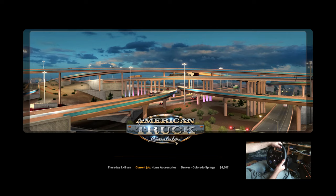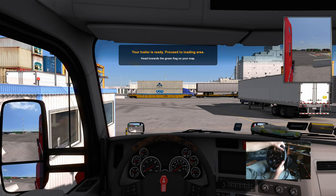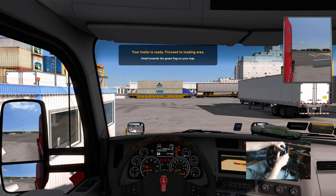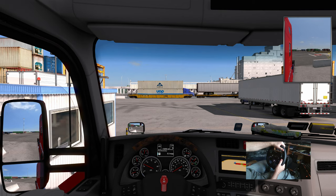As you can see on screen, we picked up the G920 Logitech steering wheel plus the pedals and the stand, so it'll make the drive a little smoother. Hope you enjoy. Let's see — trailer's ready. Let's get our truck started.